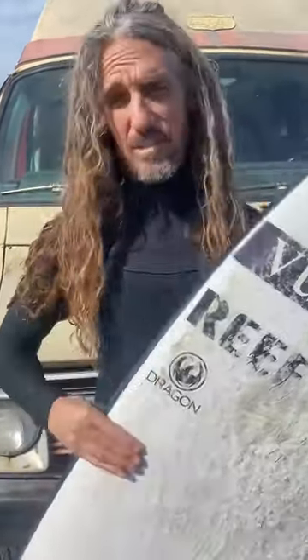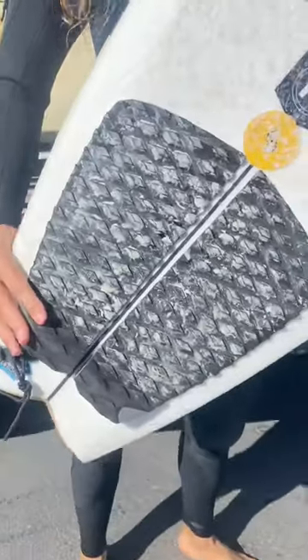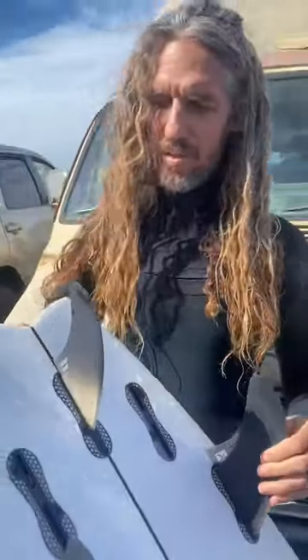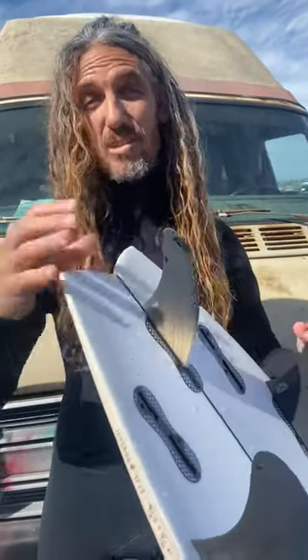What's up? I'm Rob Machado. This is the Mashup. It's a little ditty that myself and Dan Mann came up with. I ride it with a little 2+1 — so big kind of 2-side fins with a little trailer. Feels good. It kind of loosens it up, gives it a little speed.